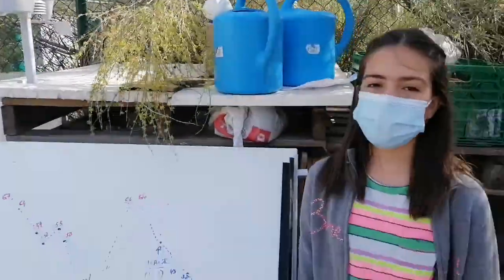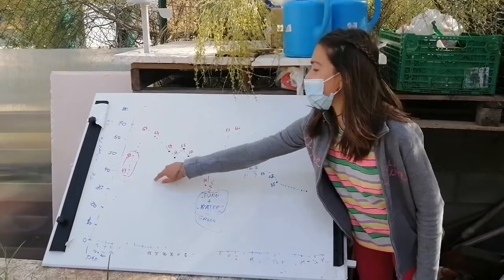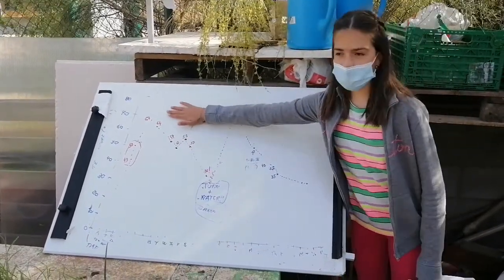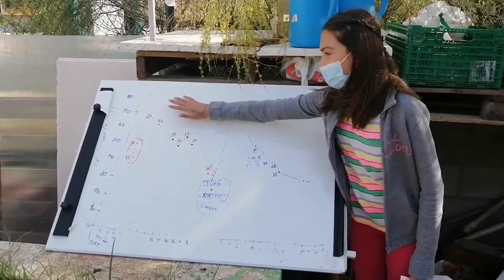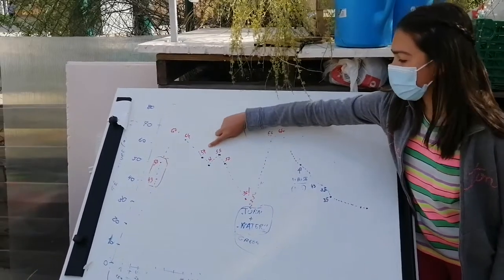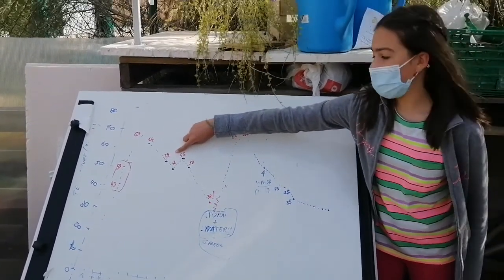Now if you follow all the steps well, you will see that on the first week the composting will increase to its maximum temperature. And on the third week the composting will decrease to 32 degrees.